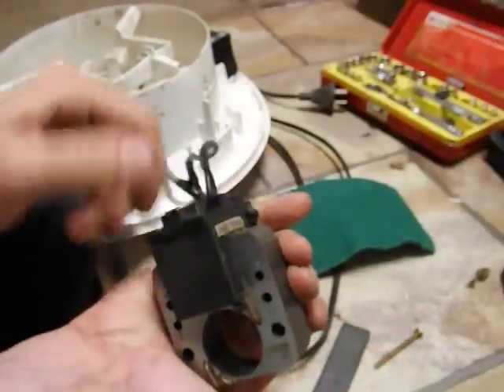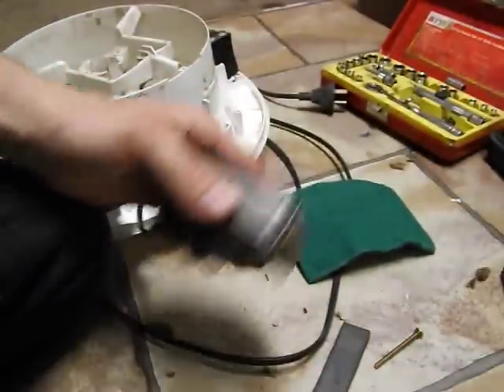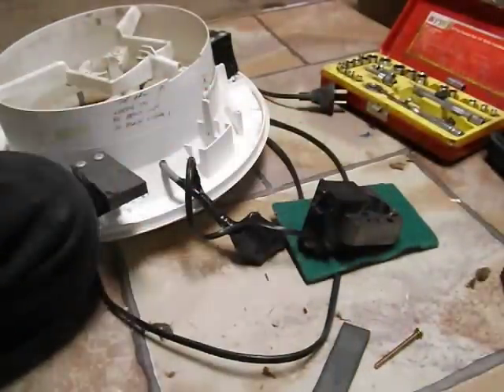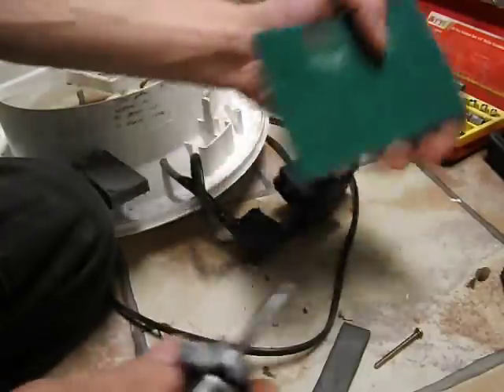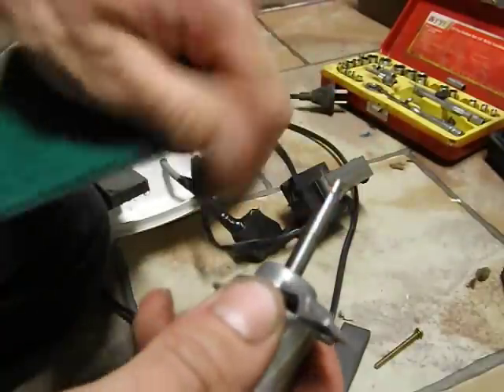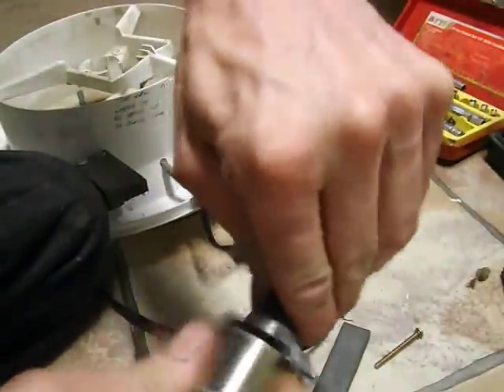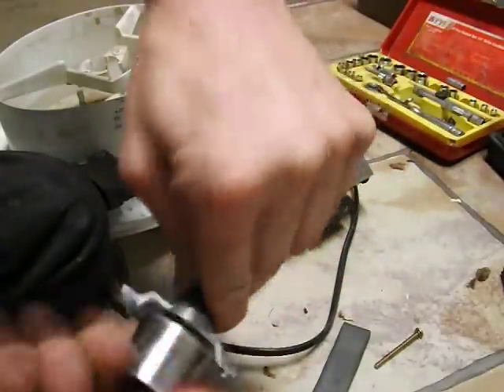The best way to clean it would be to take it outside and blow it out with an air compressor to get rid of all the crap off it. Rust on the shaft - I've already cleaned it off. Get your scouring pad out, wrap it around, and clean all the crap off it.